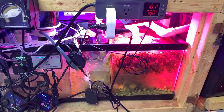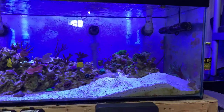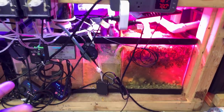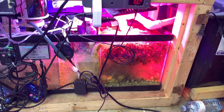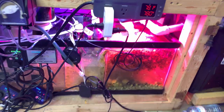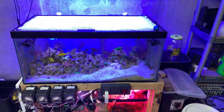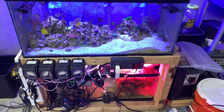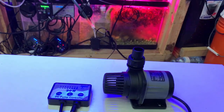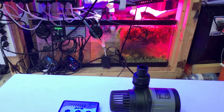I plumbed this tank myself — it has dual drains and one center return, and that's what's powering it right now at around 80% power; before that it was running closer to 50%. It's been super reliable. In my experience I've had zero issues with this pump. I think it's a fantastic pump to start with. Will everyone have the same experience? Probably not — I know some people with pretty horrific stories about J-Bow pumps, but I am not one of them.